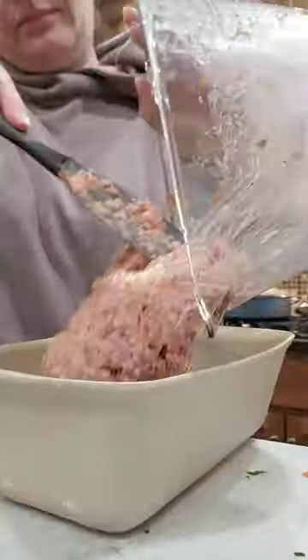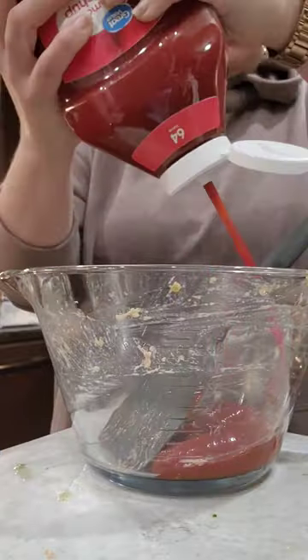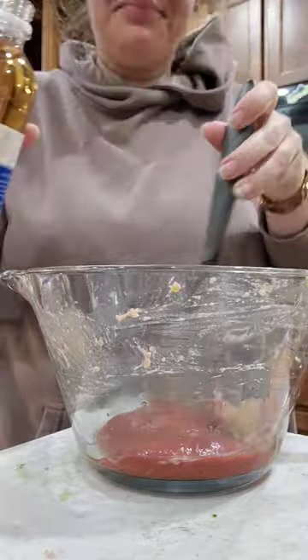It's absolutely going into my journal to make in the future. It got topped with this lovely sweet and savory ketchup glaze, and I totally forgot to film the end part, probably because we ended up eating it so fast.